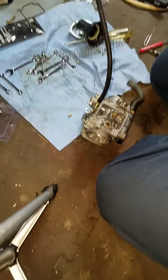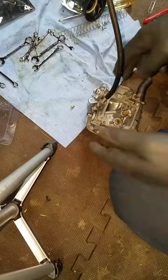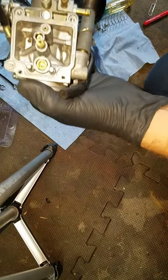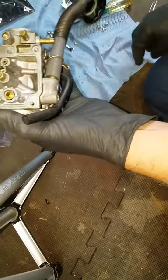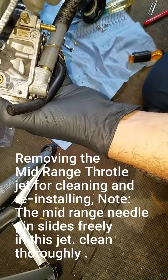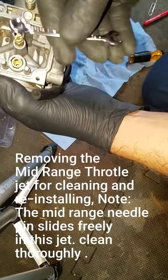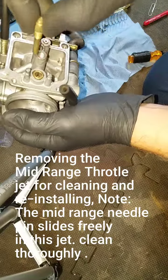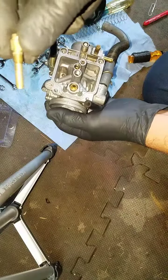So the next thing we're going to do is pull out the center, the main piece. I already loosened it up — I took this miniature Craftsman set and loosened that up with this hex right here. So this comes out, and it's got a lot of fine holes in it, it's hard to see.